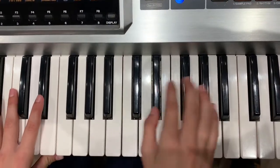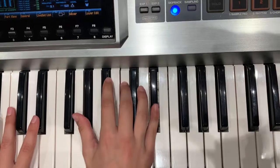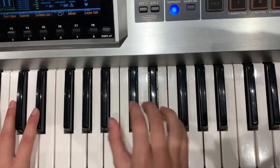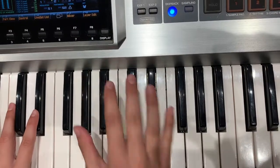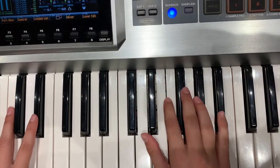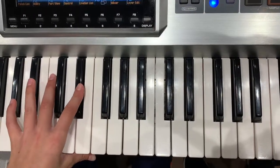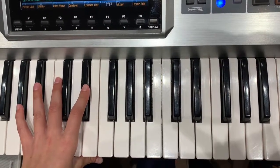Then we play what on the end right there? B-flat to an A-flat twice in root position, right? But you're also, while you're playing this, you're doing B and E on the one and the three.